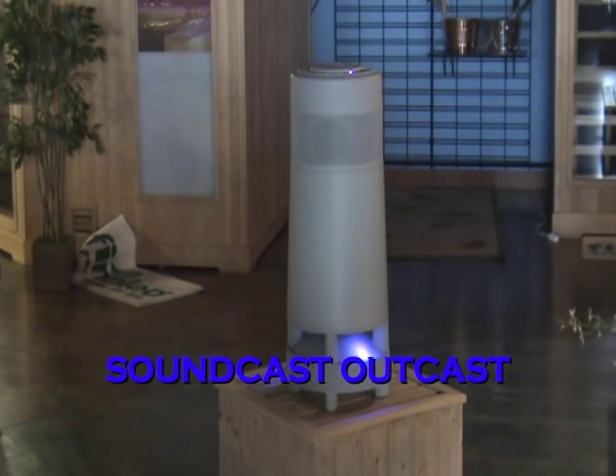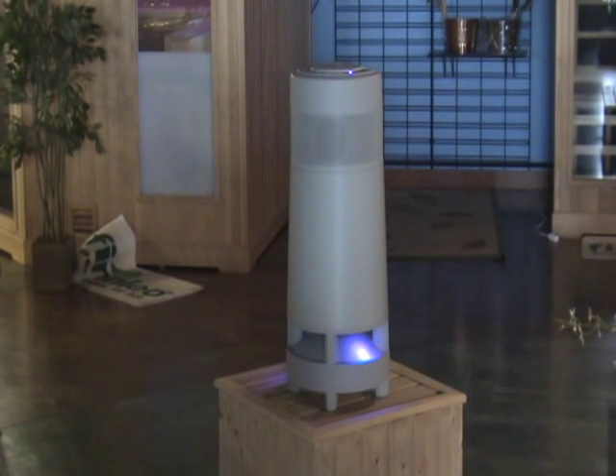The Soundcast Outcast music system is an all-weather outdoor speaker system. The Outcast features four omnidirectional three-inch high-frequency drivers and one eight-inch downward-firing subwoofer powered from a 100-watt amplifier. The 15-hour battery life allows you to listen to music from your iPod, your computer, or any existing music system.